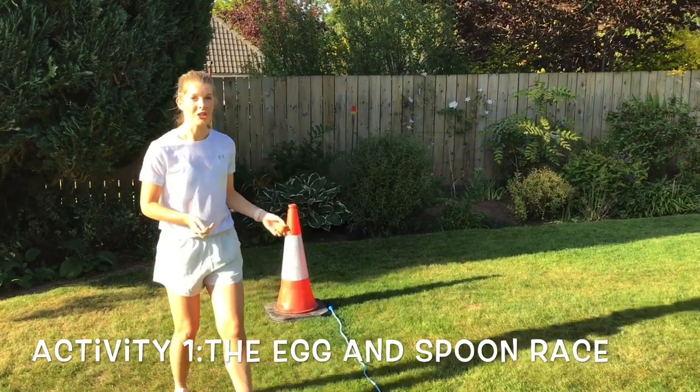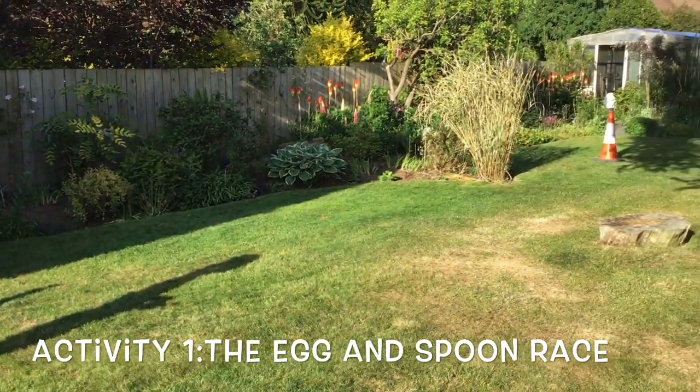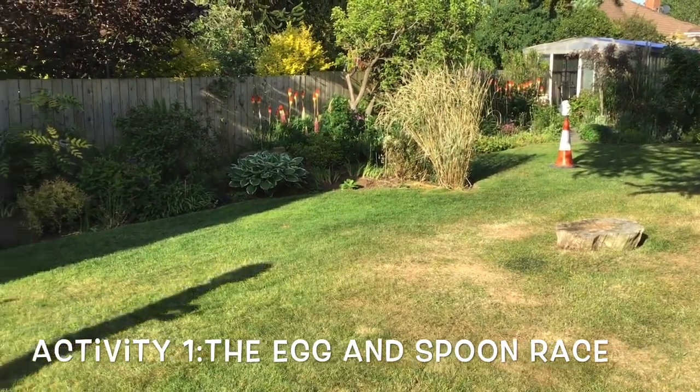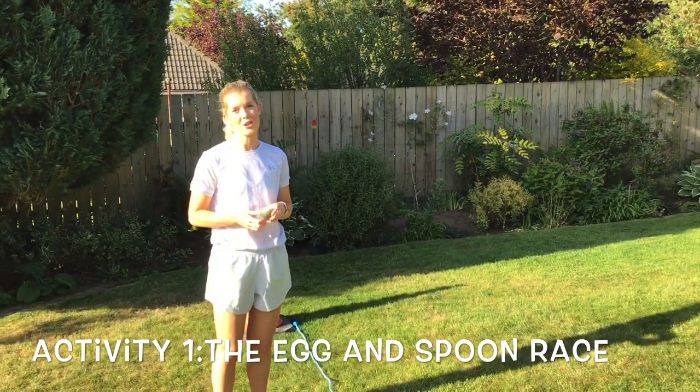First things first, you need to measure out your distance. I've measured out a 10 metre distance here. If you don't have space for that you can measure out 5 metres, or if you've got more space than me you can measure out 20.